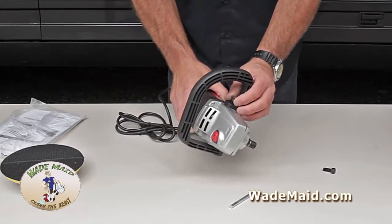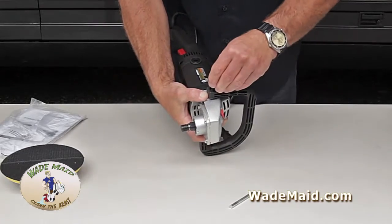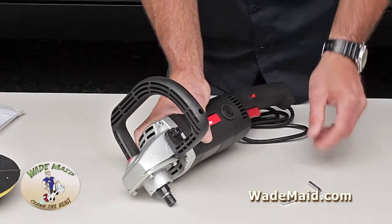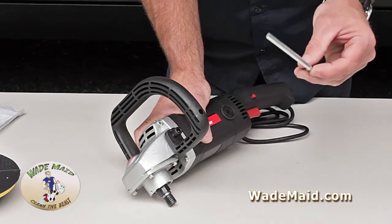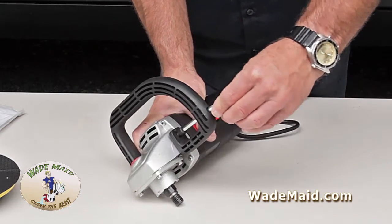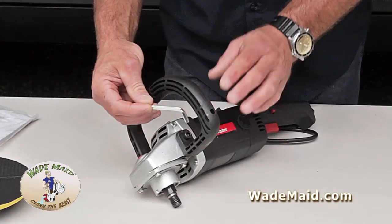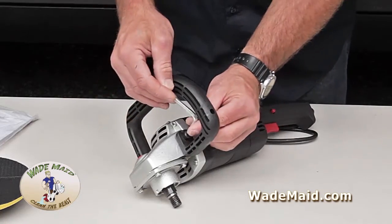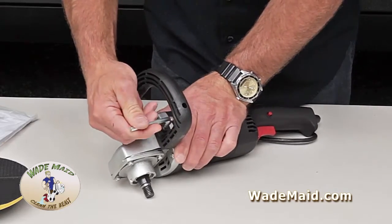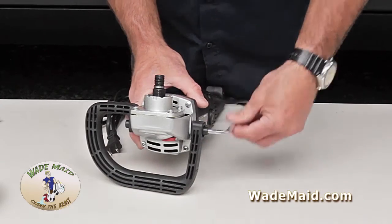Don't tighten this screw yet. Flip it over, line up the holes, insert the other screw and get your thread started. With your bolts loose, take the included Allen wrench and stick it right through this little hole in the handle, connect it, and now tighten. To finalize the tightening on this bolt, take your Allen and stick it in this way — this will give you more leverage so you can get a nice cinch on that. Get nice and tight. Repeat on the other side.